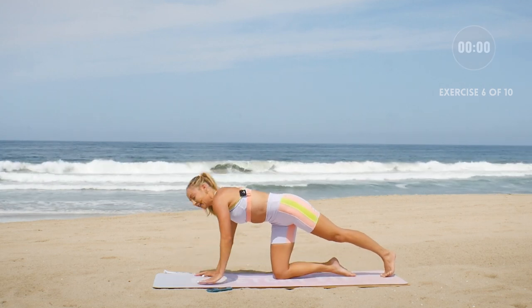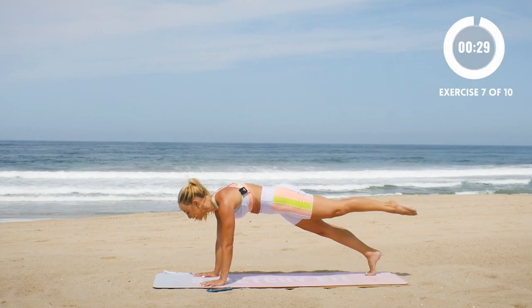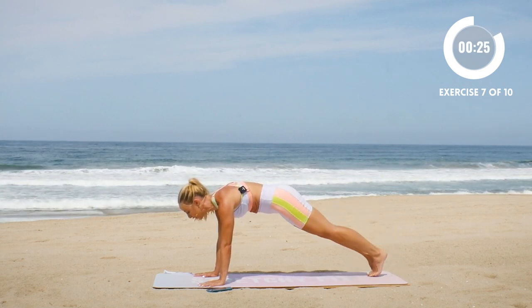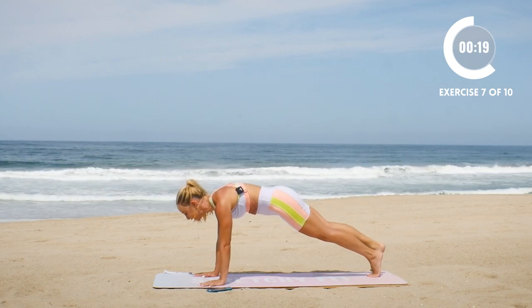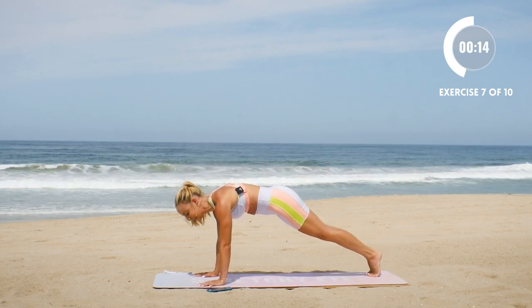We're gonna come up onto our hands. We're gonna lift one leg up at a time. Here we go — high plank pose. Lift one leg up, lower. Up, lower. Keep the shoulders over the wrists. Lower belly squeezes in. Make sure that you're not lifting up your booty, but you're truly staying as solid and straight as a plank. Push the floor away so that the shoulder blades aren't sinking.